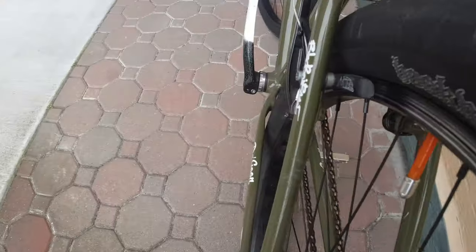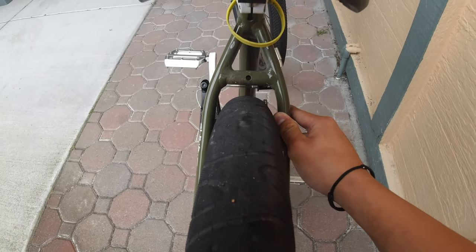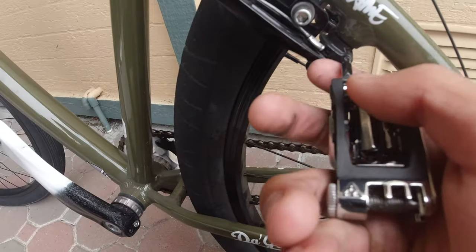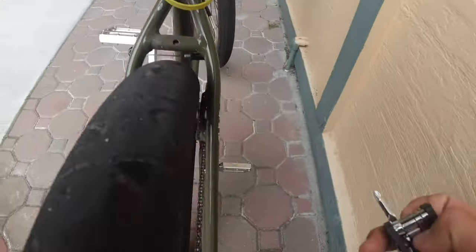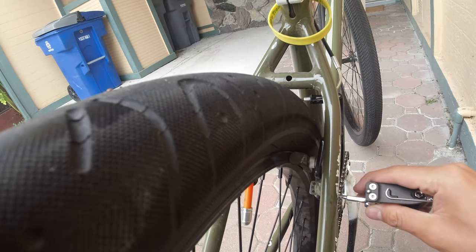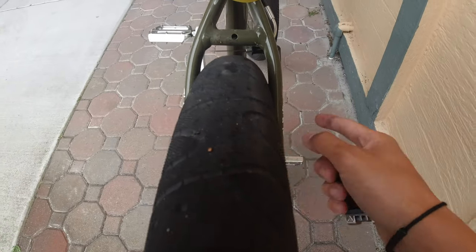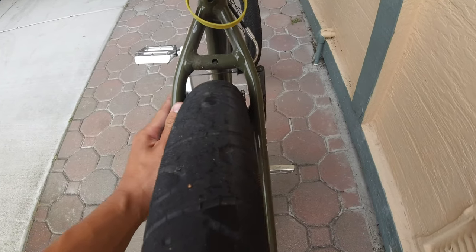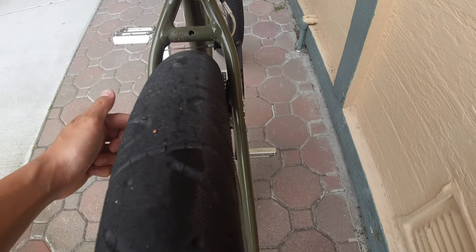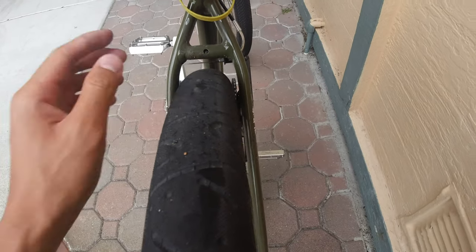Those bolts on each side adjust the tension of the spring. If your arms are leaning one way, tightening the bolt on that side pulls the arm outward. You do half a turn at a time — righty tighty, lefty loosey. If you tighten one side, you have to loosen the other side a little bit — it's vice versa. If the arms are going toward the right, tighten the right-side bolt a little and loosen the left-side bolt until you get it centered.